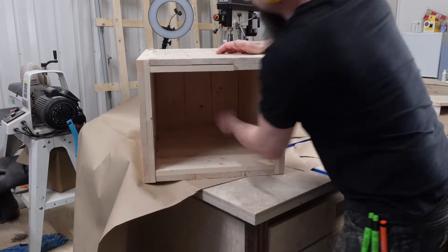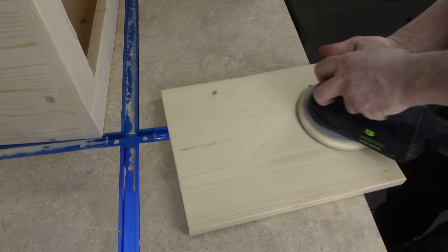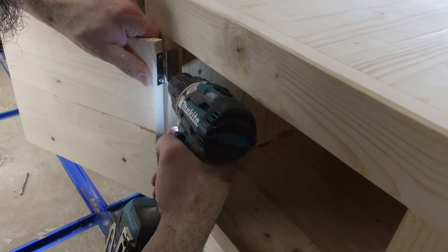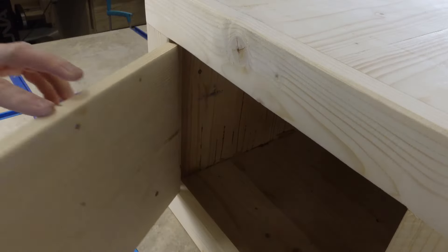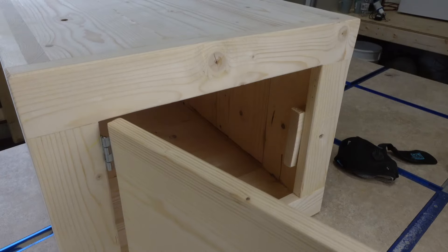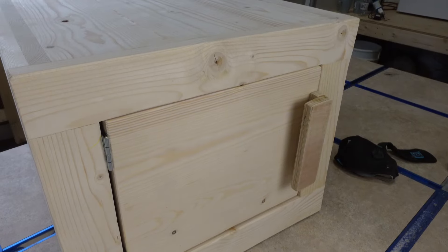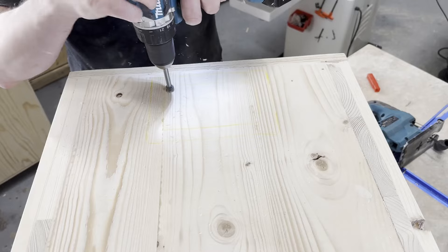After the structure was done I gave it a quick sanding, mainly to prevent splinters because I really hate splinters in my hands. Then it was time to attach the door and the handle, and I probably should have done this with the same double layer structure as the other walls — you can probably guess why I'm saying that. Watch ahead to see which parts fail first.